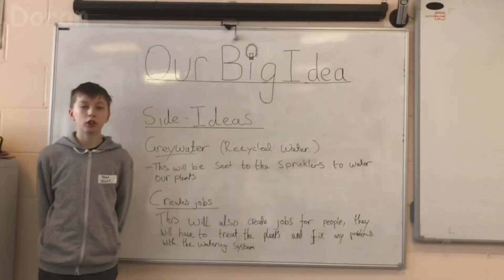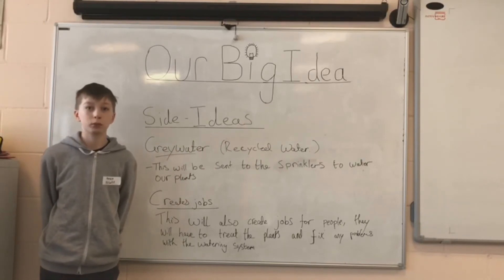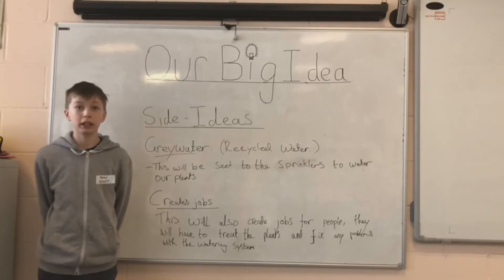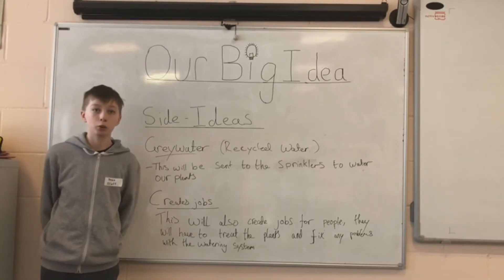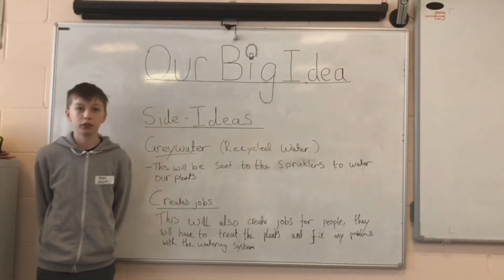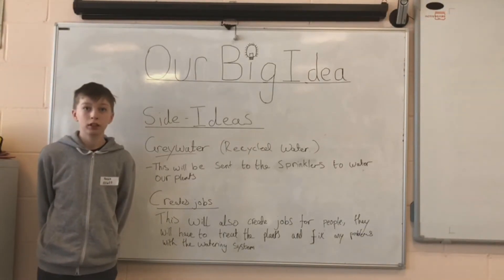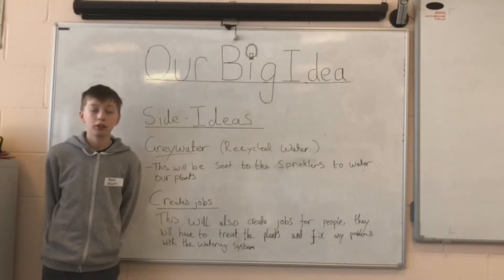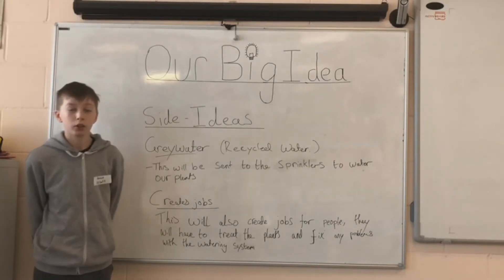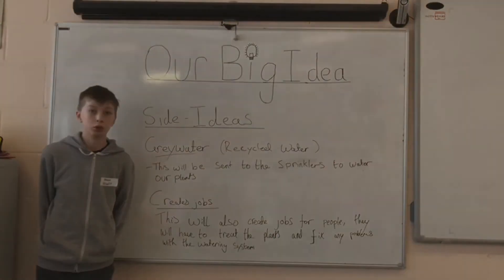When we had finished our idea on box plants, we had to think of a way to water them while they were on the roofs. We did some research and found a system called greywater. Normally, when you have a bath or shower, the water goes down the drain and into the sewer. By using this system, the water will be reused, filtered and used to water the plants. It will be sent through sprinklers on the roof — and bingo — the houses will be creating their own water to water the plants.